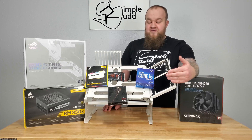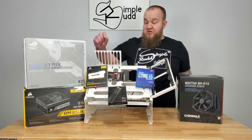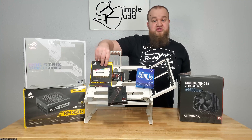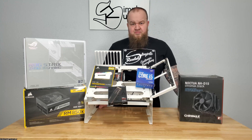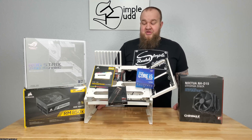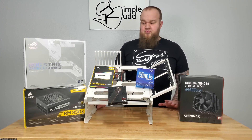I went with an M.2 drive — there's a really good price on the Western Digital Black, so I went with it. This will be my first time trying Corsair RAM at all; I've always gone with G.Skill, and it's really hard to go with anything besides G.Skill. But as I start to do more of these videos and build more PCs, I need to branch out and try other components. At the end of the day, I would still recommend G.Skill because it's tried and true.